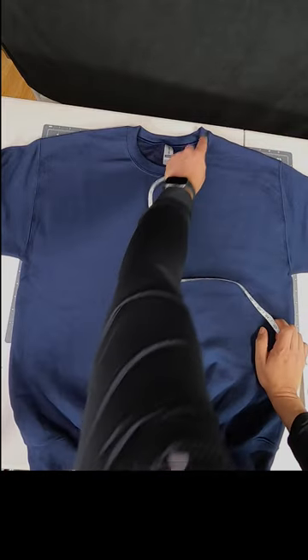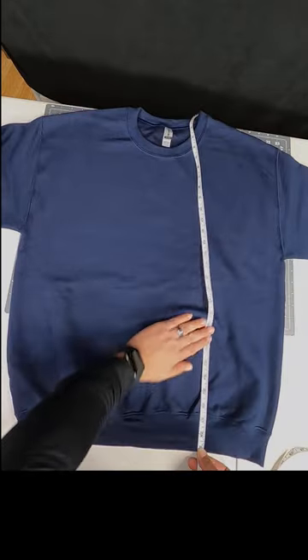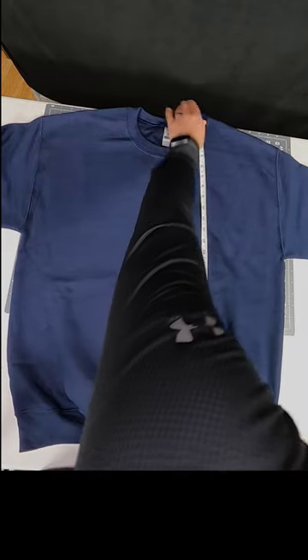The second measurement is our length. We're measuring from the top here all the way to the bottom. The standard for a large is 29 inches.